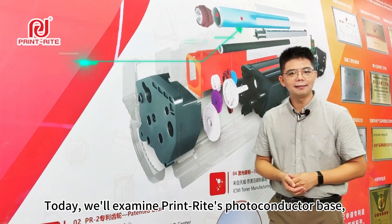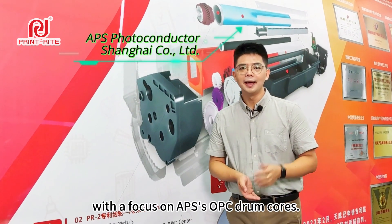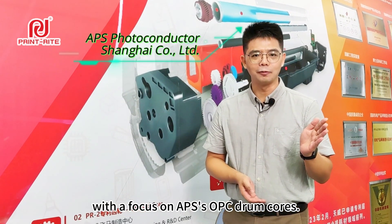Today, we'll examine Printwright's photoconductor base, with a focus on APS's OPC drum cores.